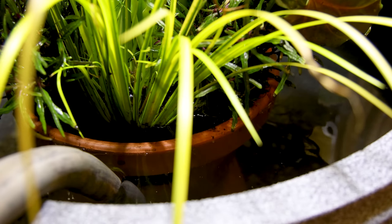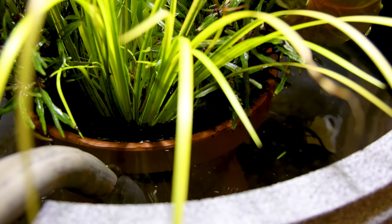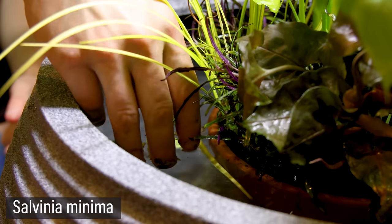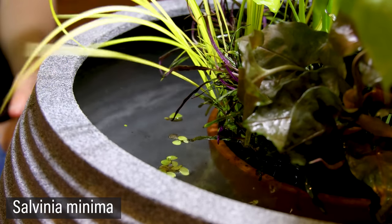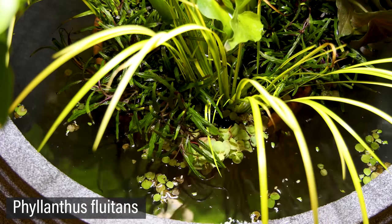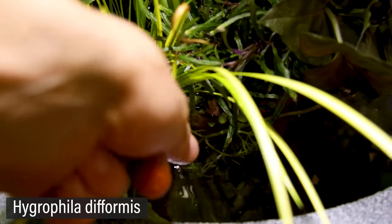I think it's a disservice to make something like this without adding floating plants. They look cool and will eventually hide the terracotta pot. First were a few handfuls of Salvinia minima. I also added some Phyllanthus fluitans. Finally were a few stems of Hygrophila difformis.